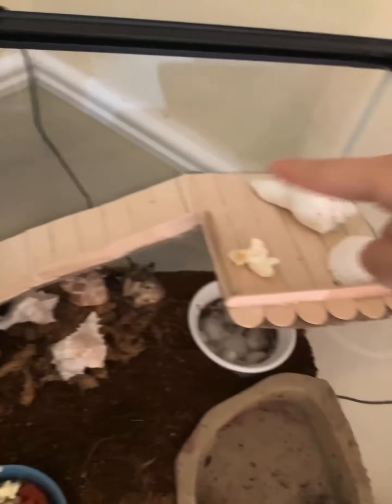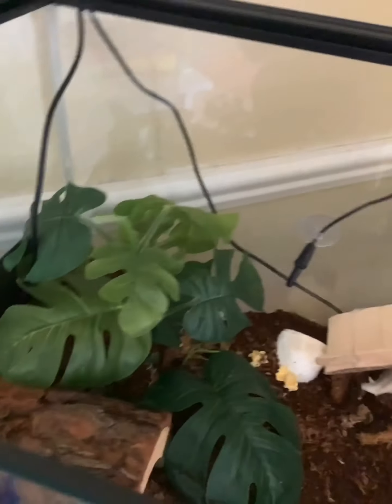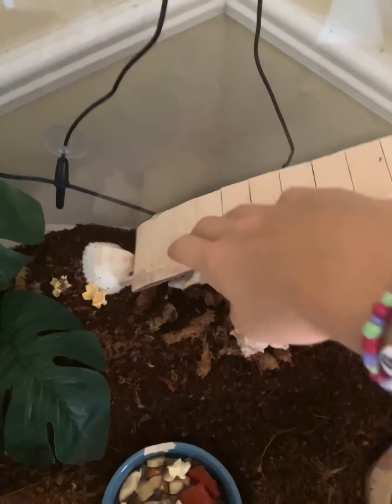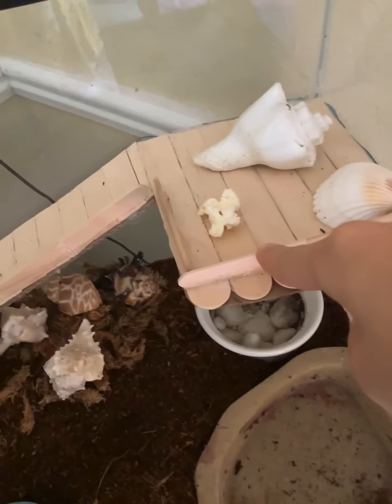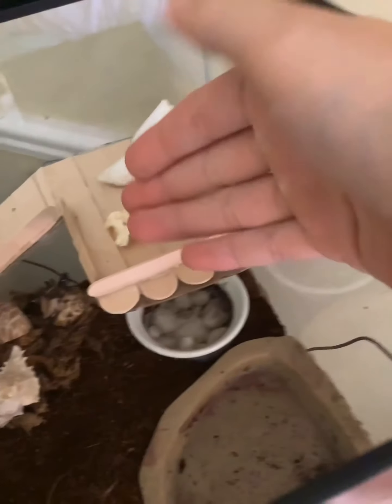Hey guys, it's Katie. Today I'm going to be showing you how to make one of these platforms and ramps in your tank. This is the one I made for my hermit crabs just yesterday, and it's made out of popsicle sticks and cardboard. Since this is a tank that needs humidity, I've been spraying it and it's kind of weakened. I don't think these are very good in hermit crab tanks, but today I'm going to be showing you how to make one in my leopard gecko tank, where you don't have to spray it so it will not get soggy.